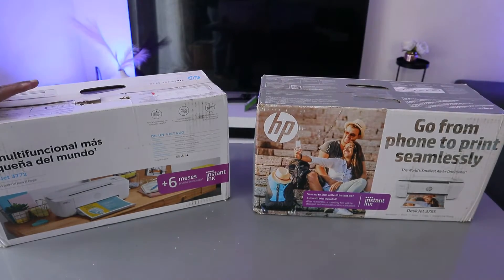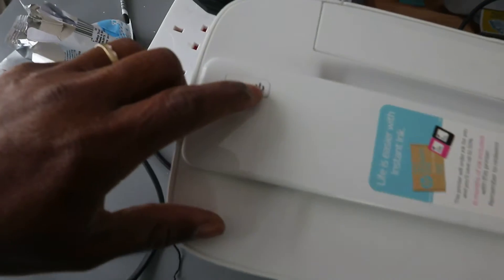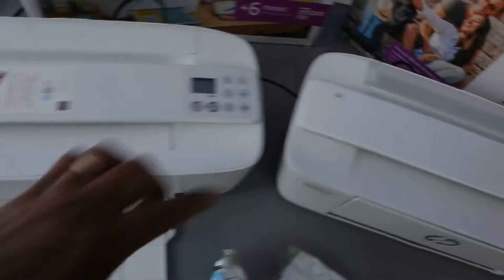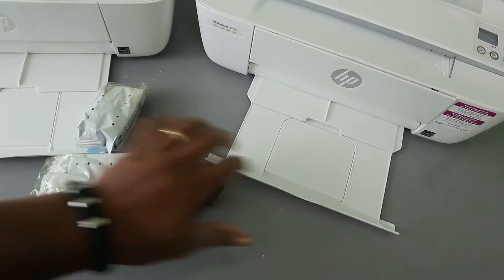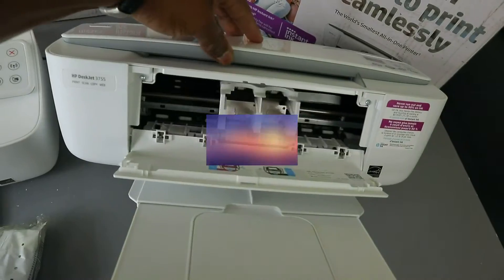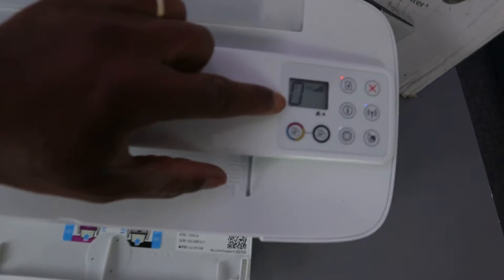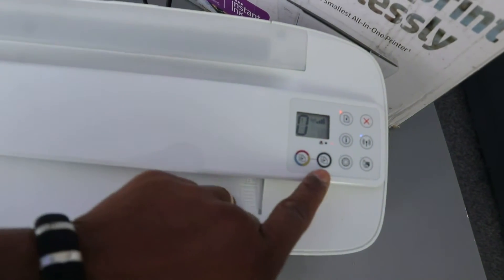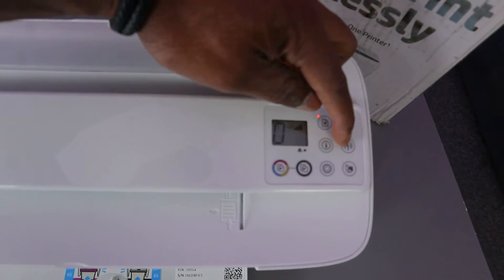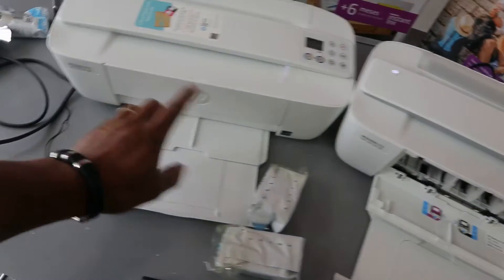This printer is the HP DeskJet 3772 and this one is the HP DeskJet 3755. You switch it on from here — this is the on button, and likewise this is the on button here. Bring it out and the paper tray will rest here. If you open it up, this is the ink cartridges holder. With this printer you can see the LCD screen. This button is for color copy, this is for black copy, this is the Wi-Fi button, information button, resume, and cancel.